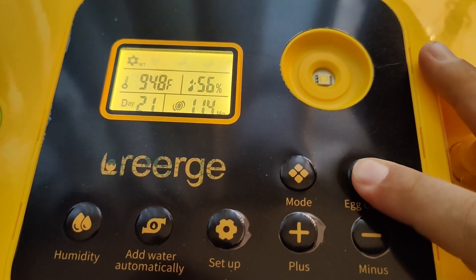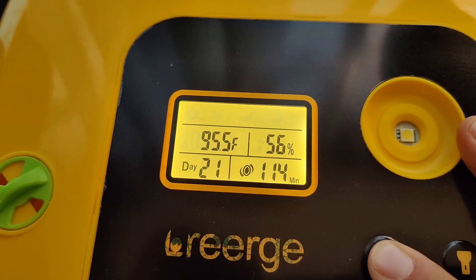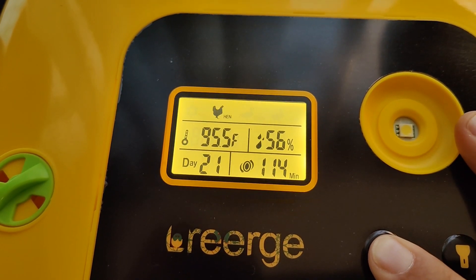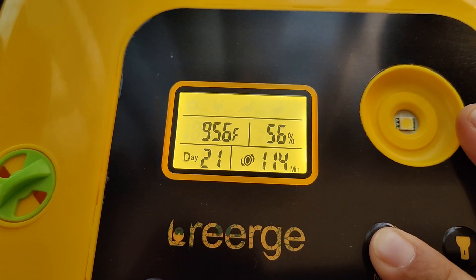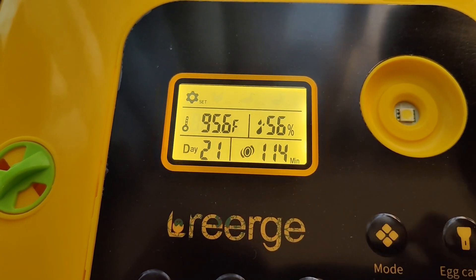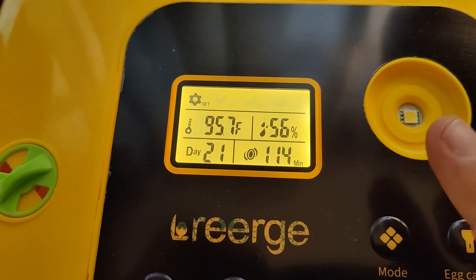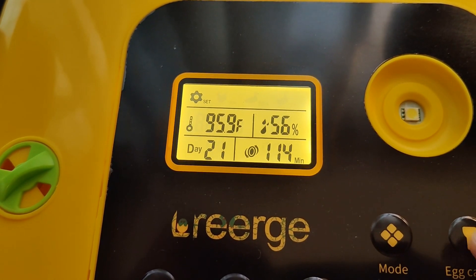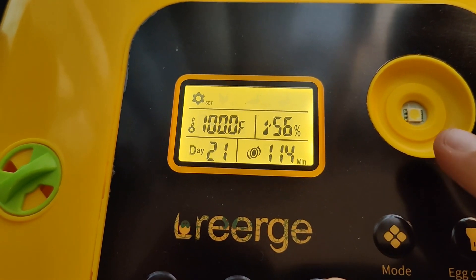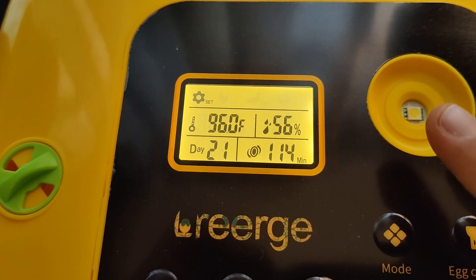There's also an LED light that you can use to candle your eggs. And they have preset modes for hens, ducks, and geese. You can also customize this based on your own settings, so you can change the temperature as well as the humidity depending on what types of eggs you're going to be hatching.